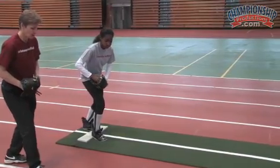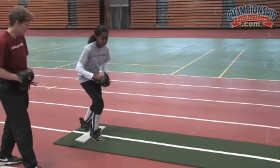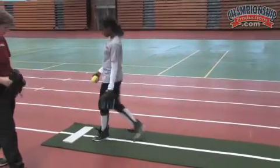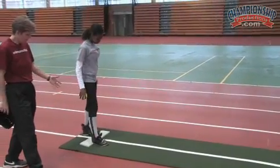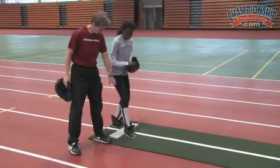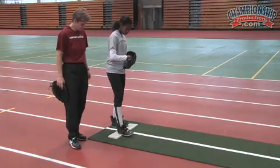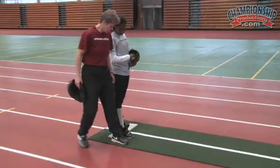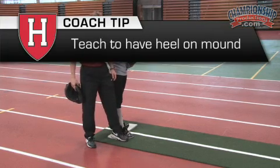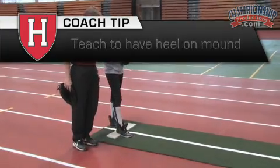When I say go, you're going to kick the drive leg with the knee forward and drive out and finish. A point of emphasis for every pitcher — let's get your toe off the mound. For proper positioning, you can get away with your heel against this, but I like to teach that I want at least the back heel on the mound, and that toe turns slightly to the right.